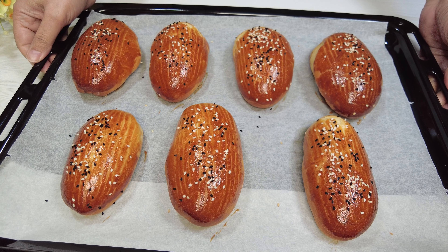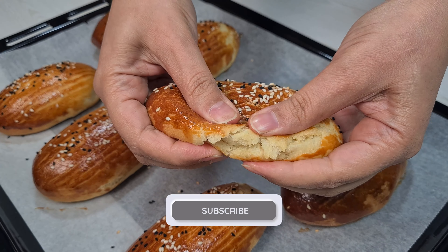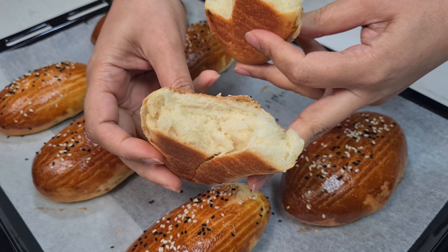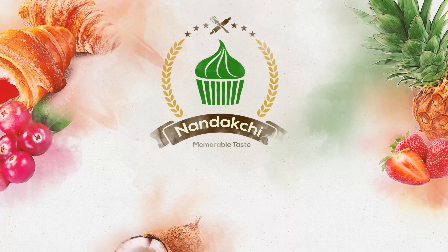Okay, that's it for today. Enjoy your fresh baking. Thank you for watching and happy baking.